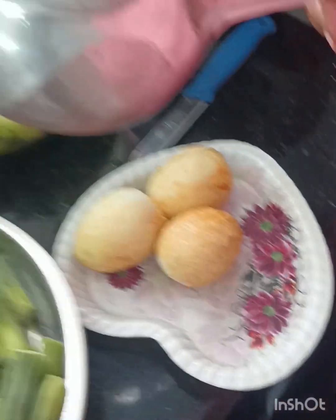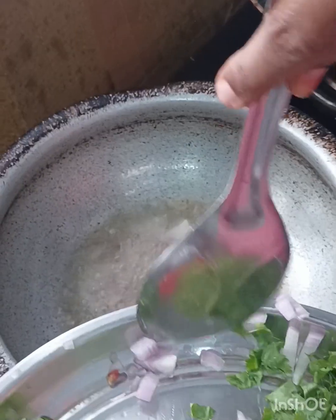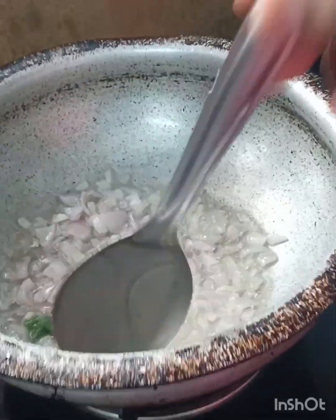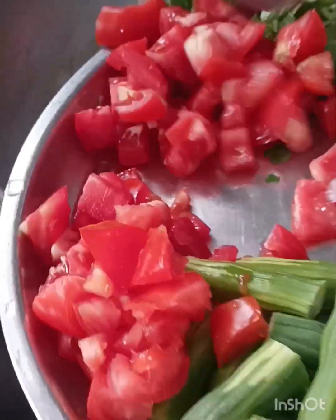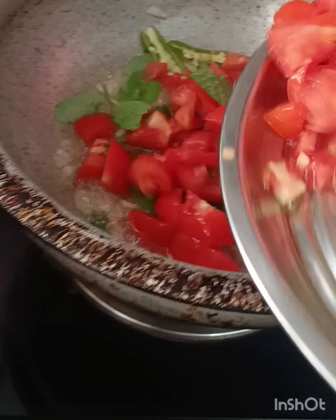Now we fry the onions and add the ingredients to the side. Now add the onions and add the ingredients to the side. This is a good taste.